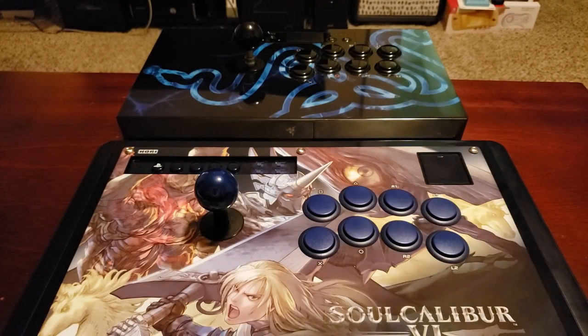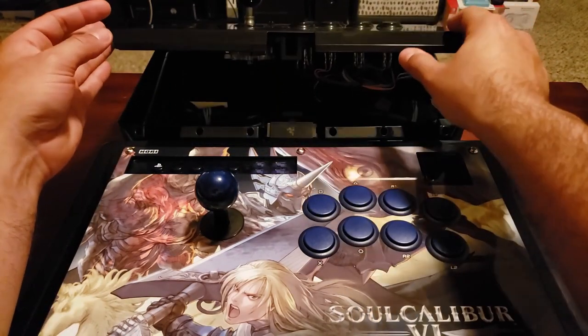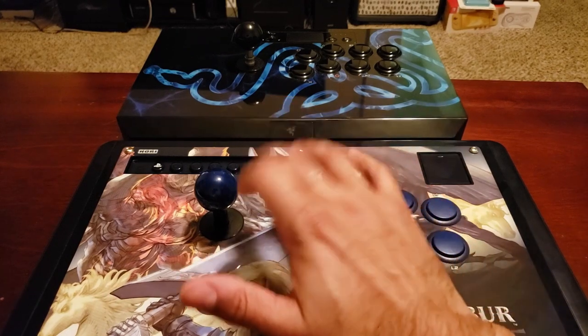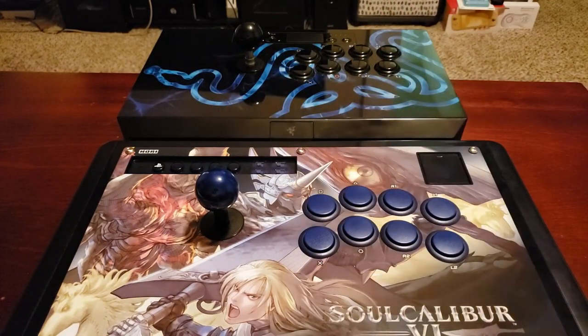If you want to switch the stick and buttons to Sanwa or anything else, the bottom plate takes a Phillips screwdriver, and to change out the top artwork the Hori also needs an Allen wrench. I wouldn't let easy access to the inside of a stick be a major purchasing point — unlike the Panthera's clamshell design, outside of any initial changes you're rarely going to need access to the inside. There are some downsides to clamshell designs too, like the flex in the Panthera and the MadCatz TE2, so don't let needing a tool to open it be a big roadblock.